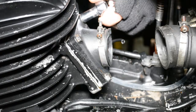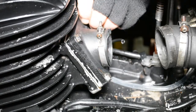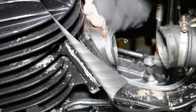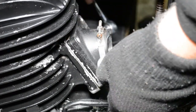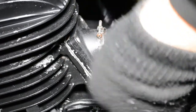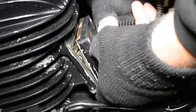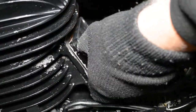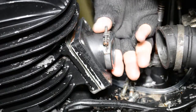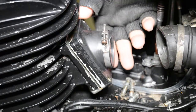So let's see about getting this bad boy off. It's four M10 retaining bolts. A little bit like that and it should come away. Yep, so let's put this on the bench and see what condition the reeds are actually in.